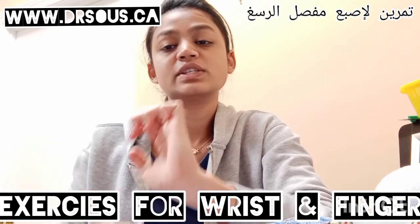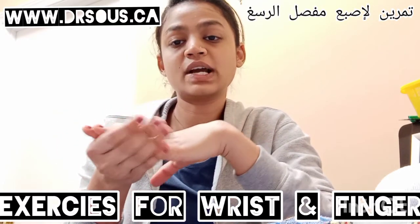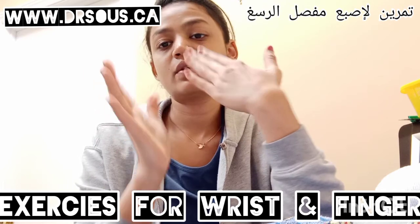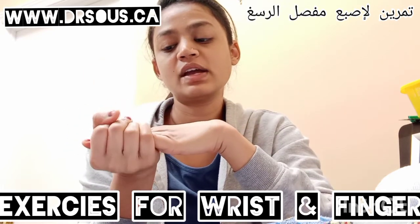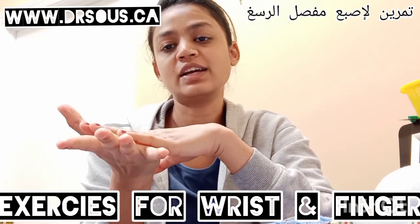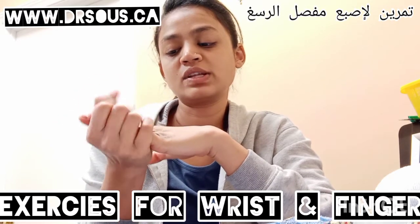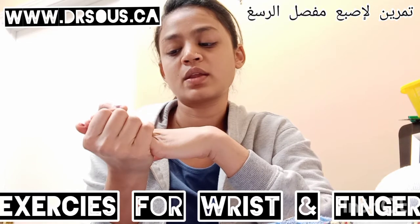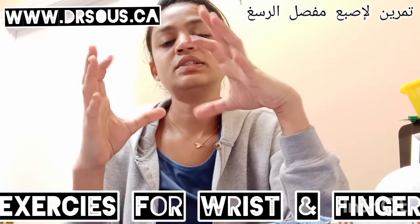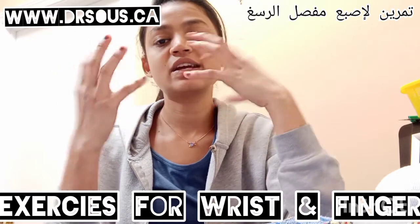Relax. This is the stretching of the fingers. Now hold your finger like this with your other hand, put your fingers over and press your fingers, then relax. Press your fingers, relax, press your fingers, relax. After this, just do the normal relaxation — this is the exercise for the fingers.